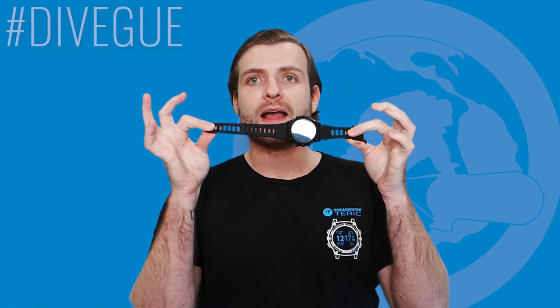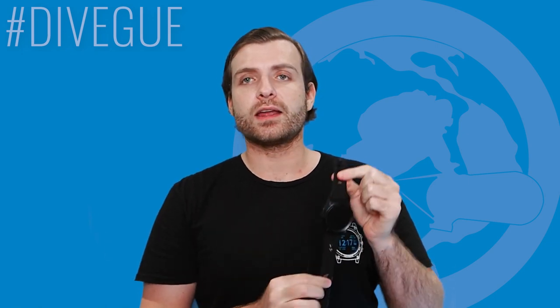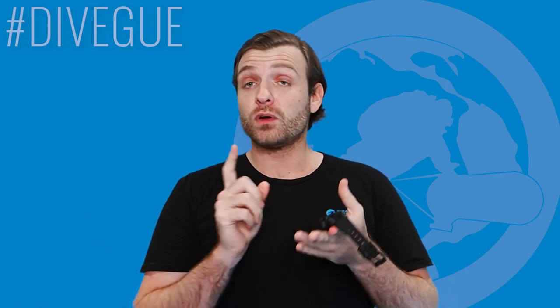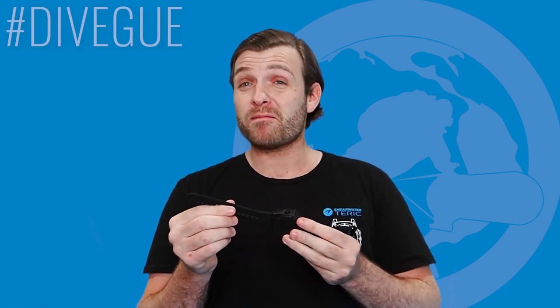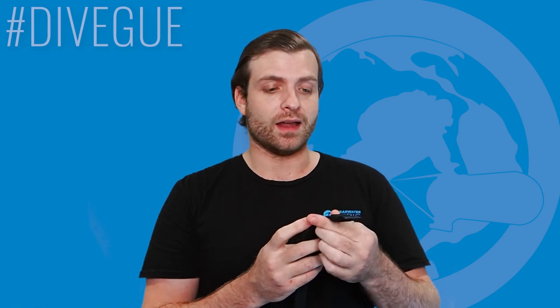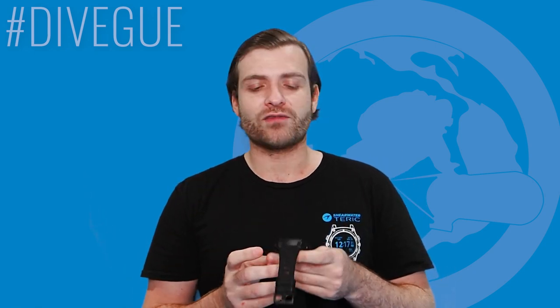The computer comes standard with a rubber strap. What's really nice is that you do have the option to accessorize with the Teric. The additional accessories are really consumer-friendly as far as price point is concerned, especially compared to some other brands. $12.99 for an elastomer strap is really great value for money.